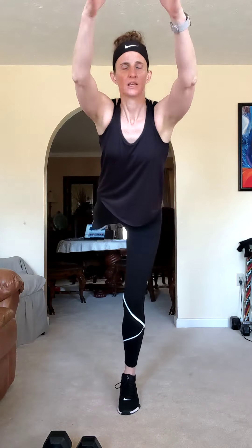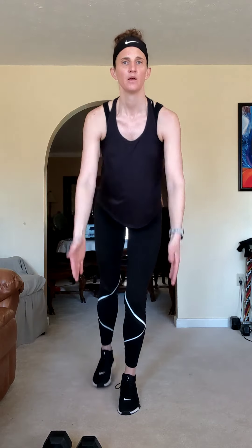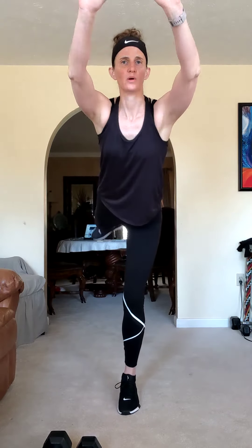Up and down. Chest forward, belly button in. It warms up our back and keeps our core active. Four, three, two, one more. Nice work.